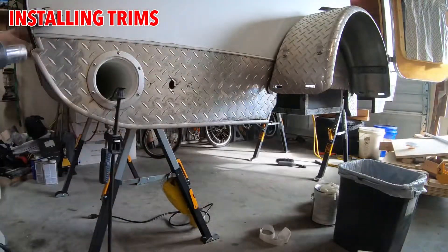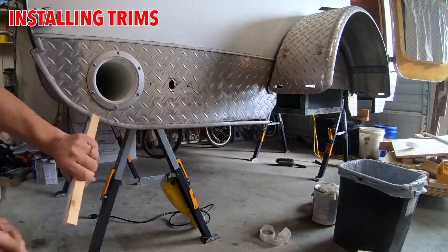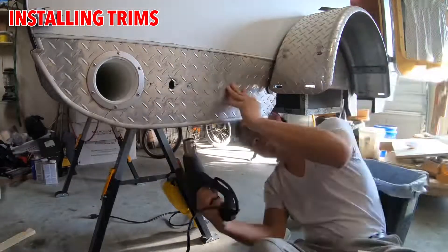Once the undercoating dried, the only thing left to do was to install the aluminum trim all around the bottom of the wall.